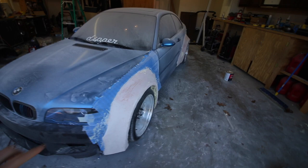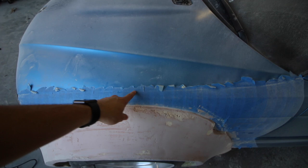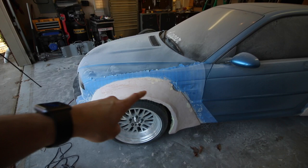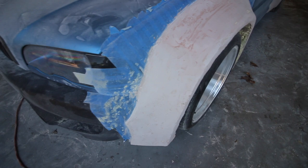So first, a couple differences to address. This flare is actually wider than the one on the other side — about a half inch difference right now. The way I'm measuring is by using the edge of the actual fender as a consistent measuring point. From there to this point it's like two inches versus two and a half on the passenger side, so I'm going to have to alter that. I also want to fix the line that goes up and then drops off — I want a more gradual decline so it stays smooth.